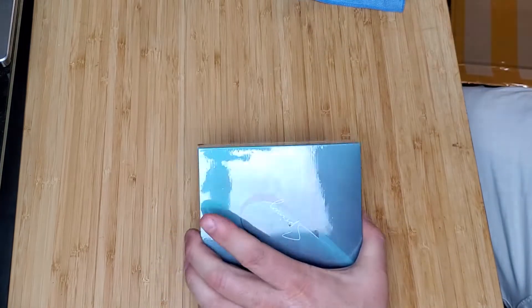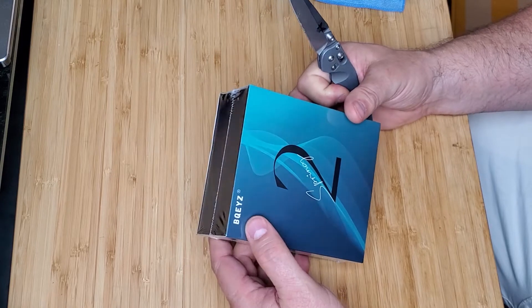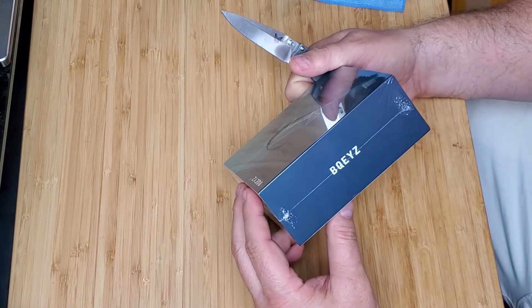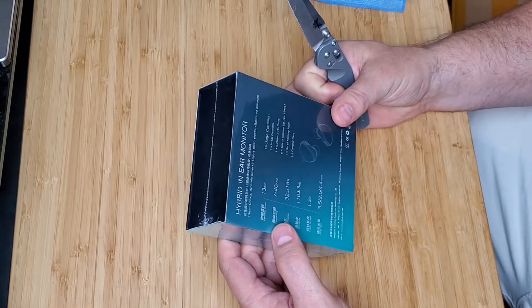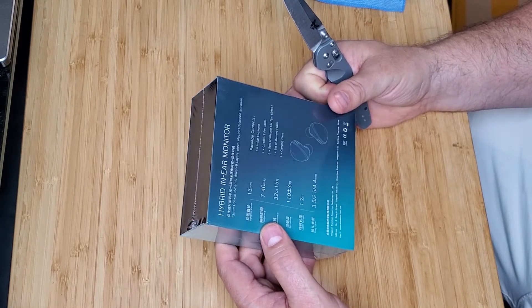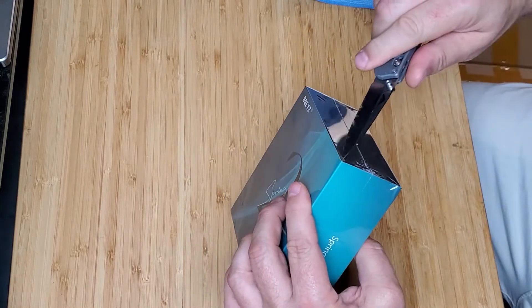Alright, here is the BQEYZ — I don't know what kind of name that is — Spring 2. I don't know if that's an abbreviation or if it's supposed to mean something. Let's take a look.